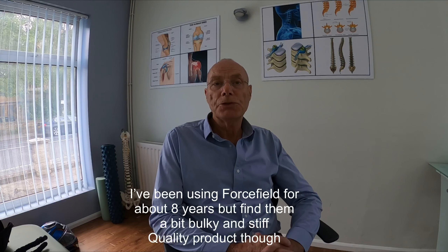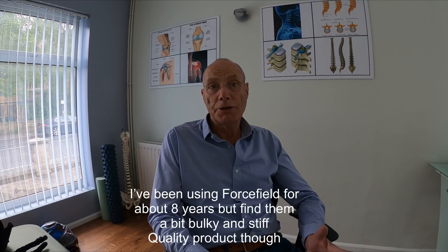We're going to be unpacking the latest armor I've just bought, seeing how it compares with the other armor I've had previously, and we can look at how those two compare. Let's go straight in there and have a look.